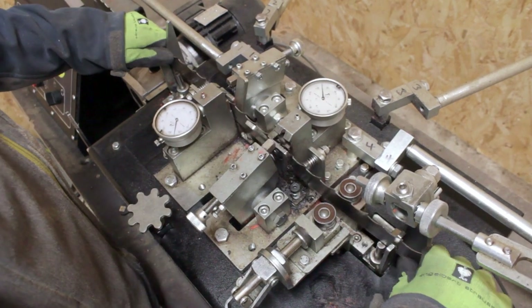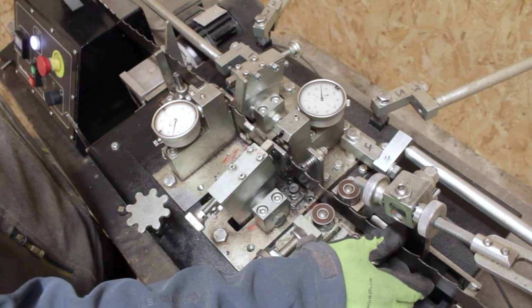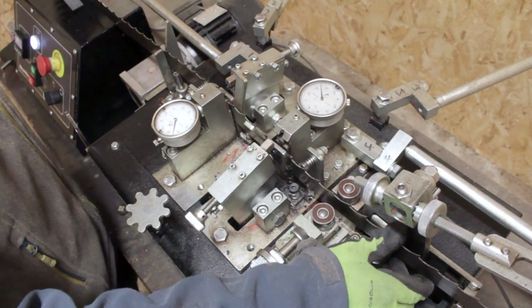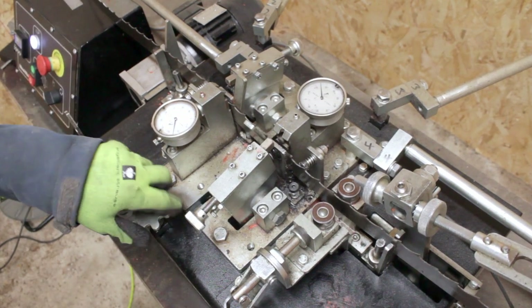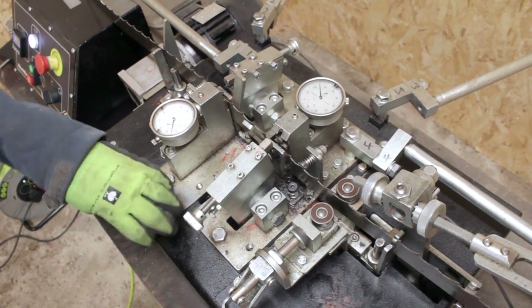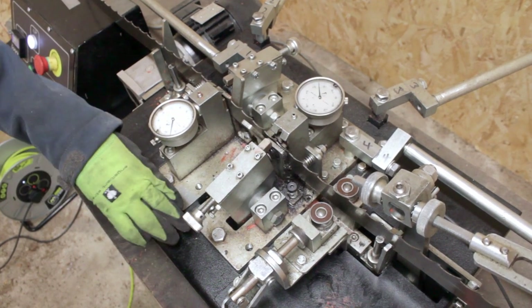Once the blade is set into the blade clamps and secured with the hand clamp, the blade is then lowered or heightened into position so that just the tip of the tooth is half in, with force applied.